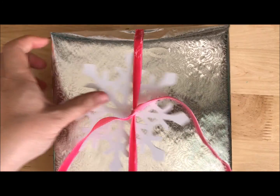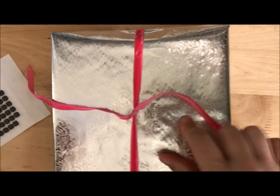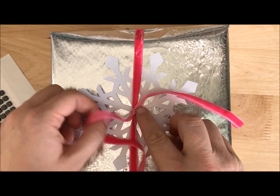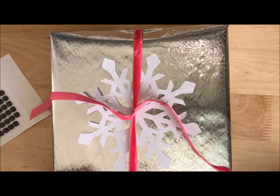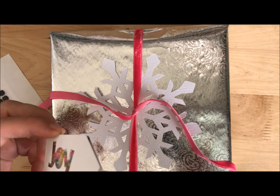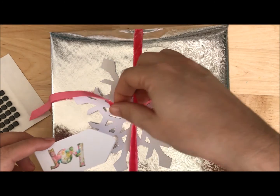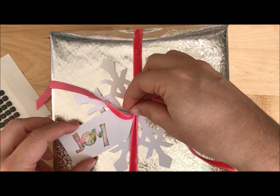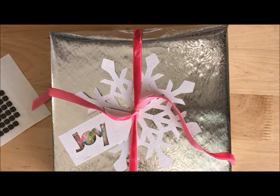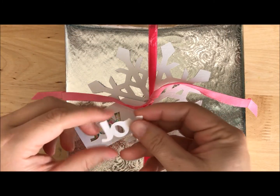Now I'm going to assemble. I've got my big snowflake and I'm using hot glue for two reasons: the paper is sturdy and it's a sturdy gift underneath, so I'm not worried about heat. With my little 'joy' tag I'm going to hot glue up at the tip and tuck it underneath — so the tip is what has all the adhesive and the bottom will hang loose. I always bring up the leftovers because you never know when they'll work in another project.